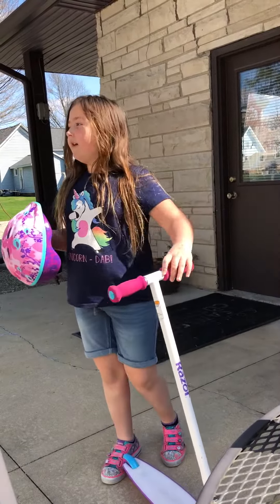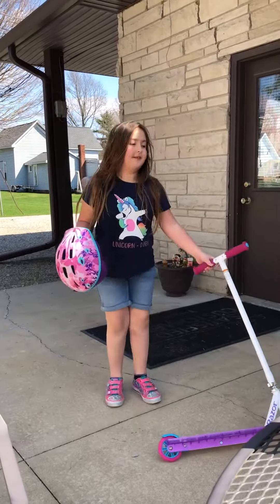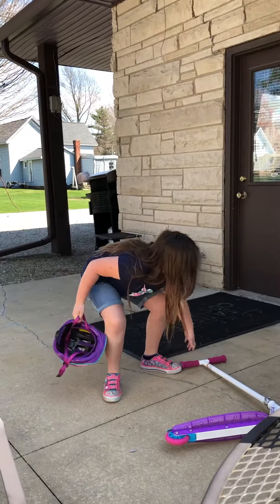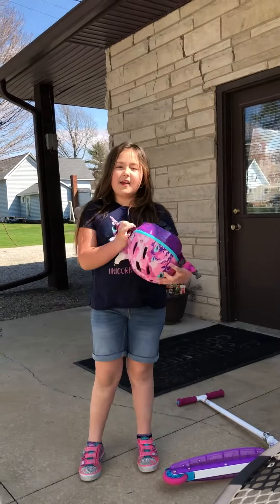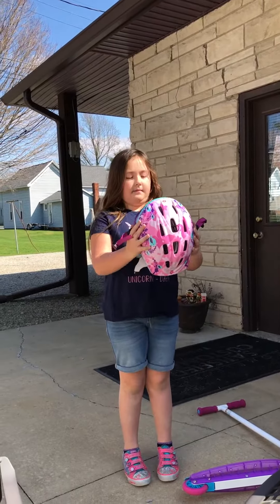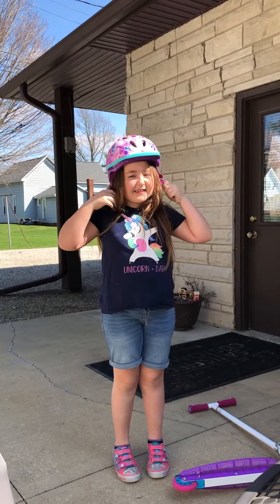First you're gonna want to set your scooter aside, or if your scooter doesn't stand up, then you're gonna want to lay it down. Then with your helmet, you're gonna need to put that on your head for safety.